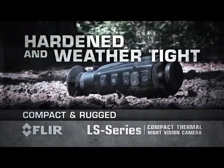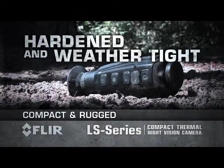The LS is hardened and weather-tight, so you can focus on your target and not worry about your equipment.